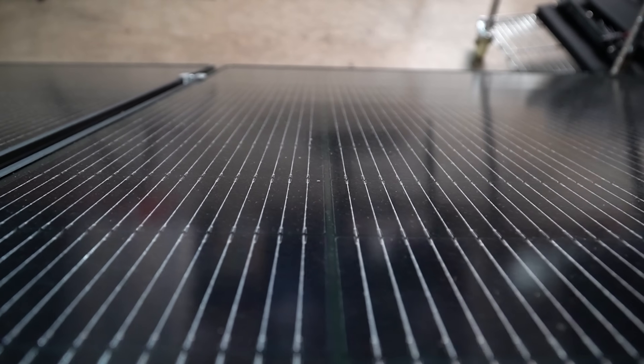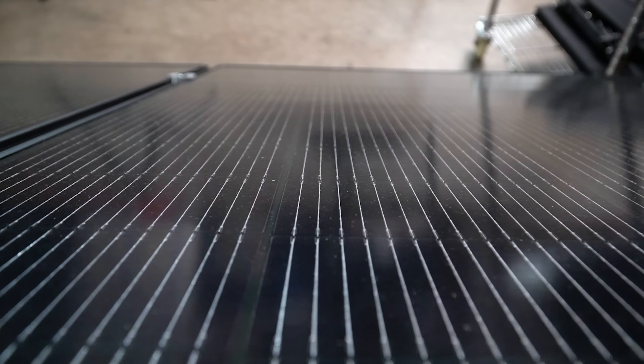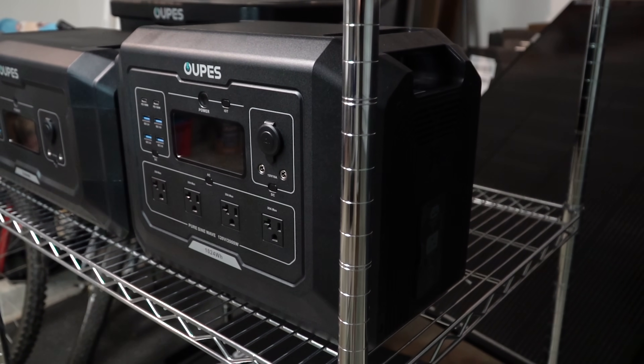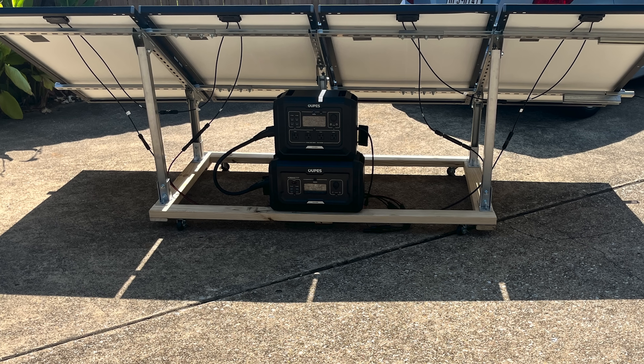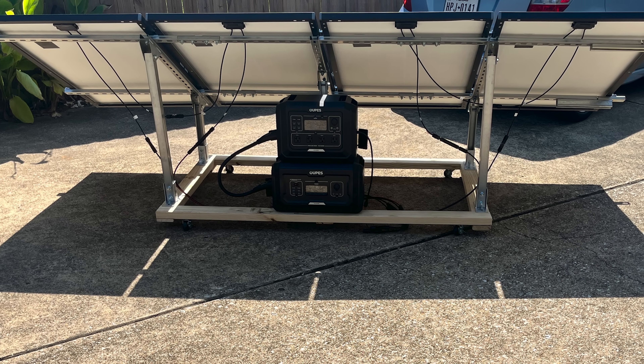I bought these rigid panels to work with my Opus Mega 1 and B2 expansion battery. I'll tell you why I chose these panels and I'll show you how I built a scalable system. A portable power station like the Mega Series from Opus can scale with your needs and budget. I built this solar panel array that I can scale up to take advantage of the solar input of the Mega Series. I'm Scott, and I can't wait to show you how it all came together.